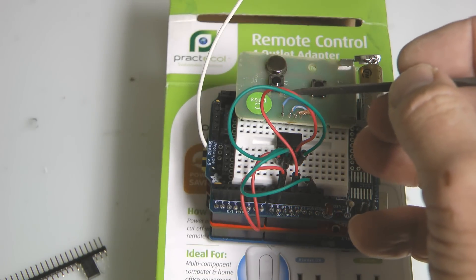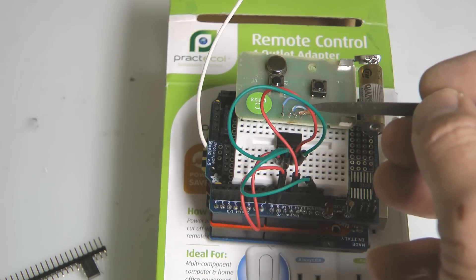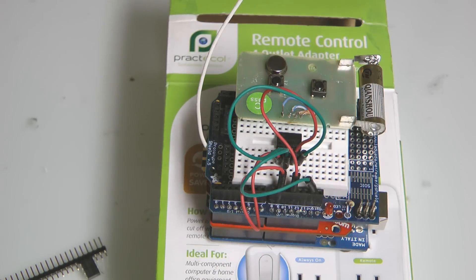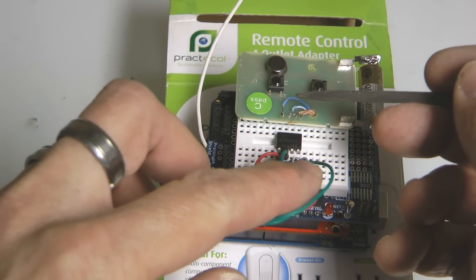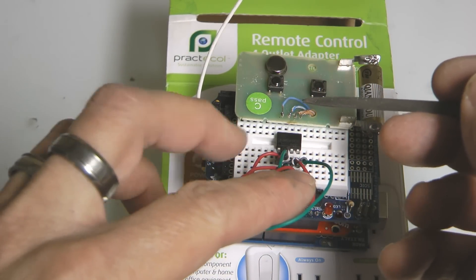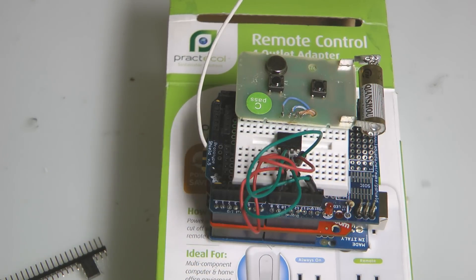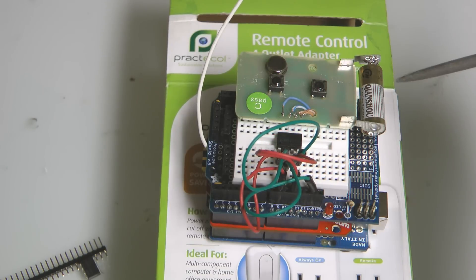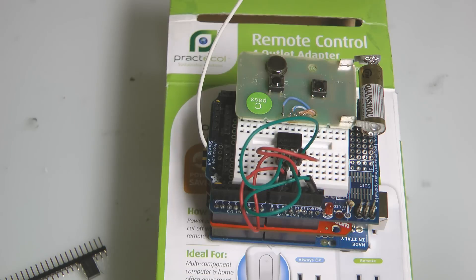A little bit of soldering is required. I use wire from torn-apart network cable to get thinner wires — you can also buy these at RadioShack. If you take a network cable apart you get enough wire to supply half a continent. I'll probably rig this more stably in the future, but for now it works as a beta build. Let's look at the code.